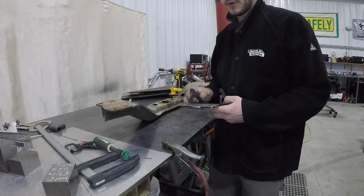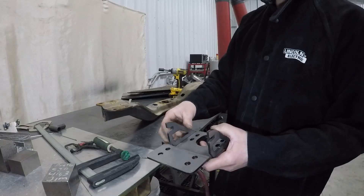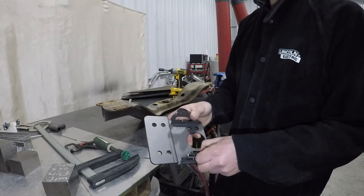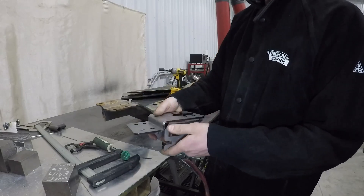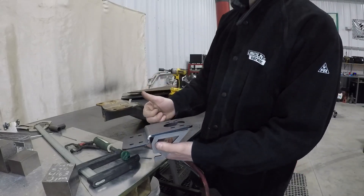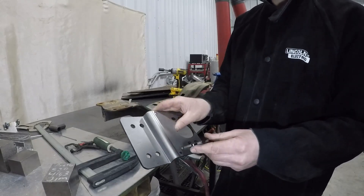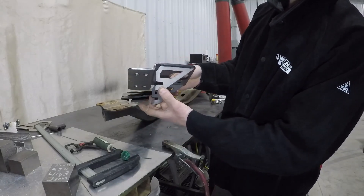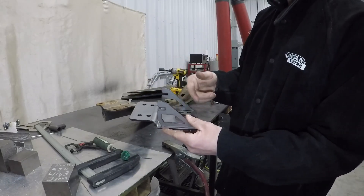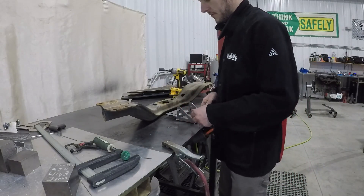The first step is to simply plug your gussets into your extension bracket. Keep in mind that we're stepping the transmission up one inch, so don't install these upside down. That's how they'll look. We're going to go ahead and just give these a tack weld so that they don't fall off.